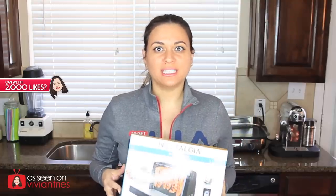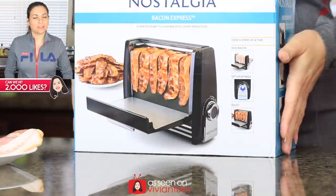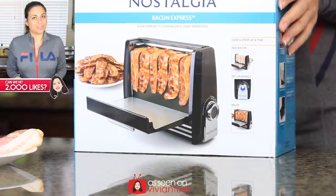Hello you guys and welcome back to another Vivian Tries! On this Vivian Tries, we have a really cool kitchen gadget that I've not seen before. When I spotted it at the store I thought, holy cow, we need to try this bacon gadget. They have combined bacon and a toaster and come up with a bacon toaster. Who are the geniuses that came up with a toaster that cooks up bacon perfectly? It also says healthy — I don't know about any gadget that will make bacon healthy unless you're buying turkey bacon.